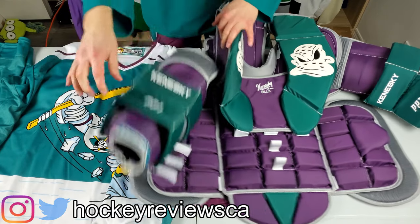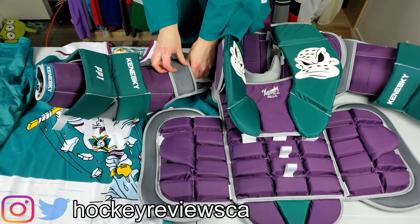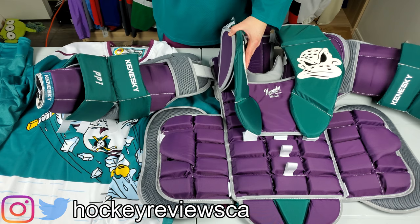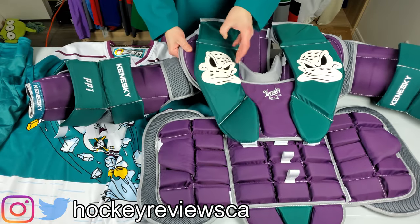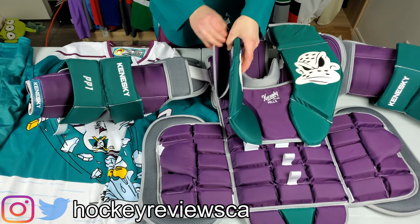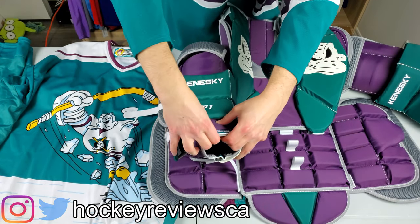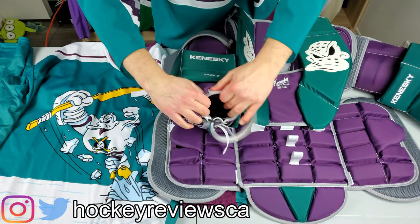I got the arms adjustable with Velcro so I can fine tune the fit up and down. The pro NHL versions are stitched in place, but I went adjustable. There's also what I believe is an extra piece of padding or a double-layered section. These shoulder caps feel like very hard foam — and what really impressed me is just how thick these arms are.